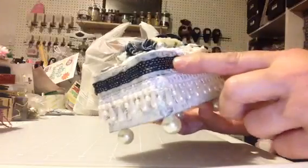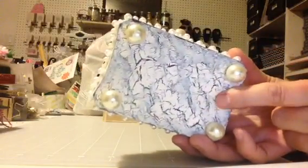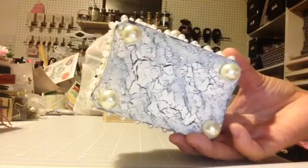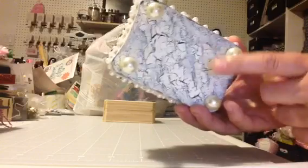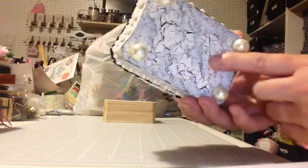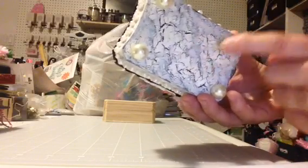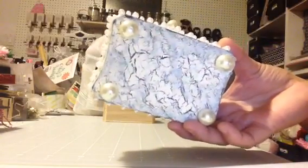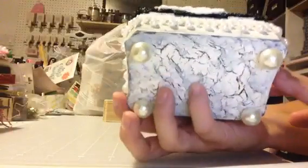Before I did all that, I crackled the whole thing. And this crackle finish is so simple — you don't even have to buy the expensive stuff from the store. All you do is paint whatever color you want to come through, then you paint it over with Elmer's glue, and it just crackles all the paint. Then you paint over it whatever color you want. Look how pretty that comes out. So I crackled the entire box, as you can see.